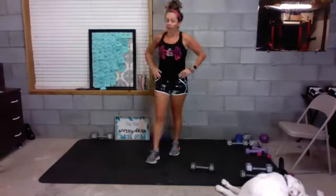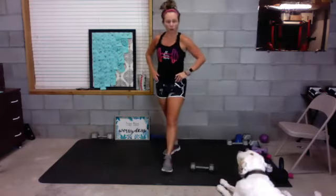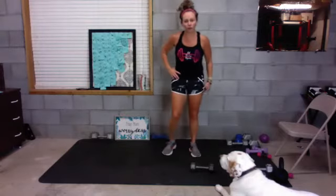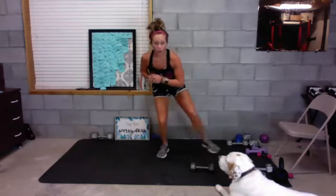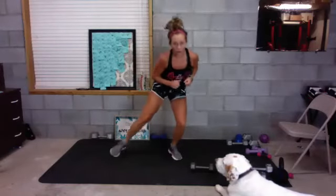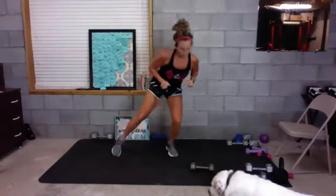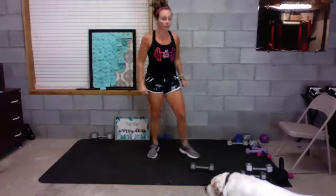One more time through on that one. Back to the top — toe taps. Remember, do a little squat if you need to, bigger squat if you can. In five, four, three, two — go! Five, four, three, two, one — good. Curtsy outer leg lift.